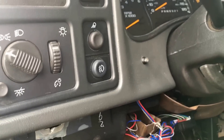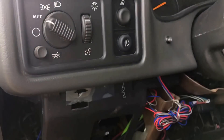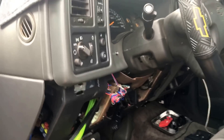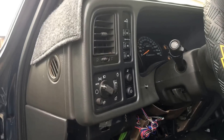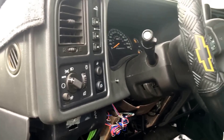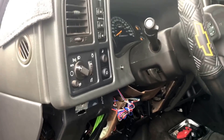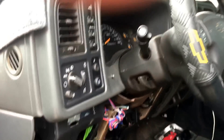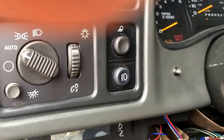In here you can see I've got the fog light switch — works great. All I did for that was pop off the gauge cluster bezel right here, pull the old one out — I ended up demolishing it a bit pulling it out because I was really excited — but it's really easy to take out, and I put the new one in.